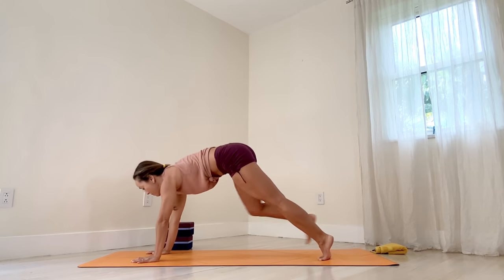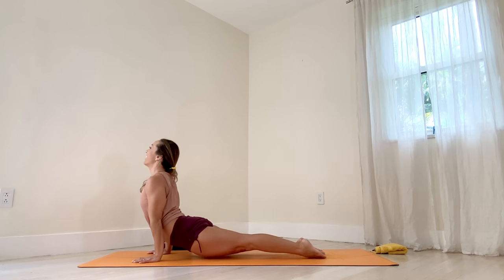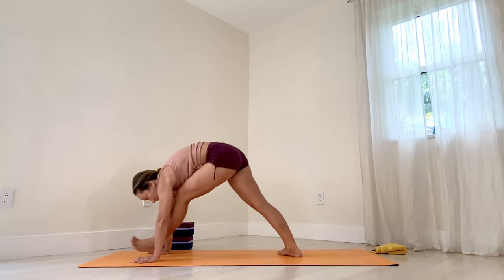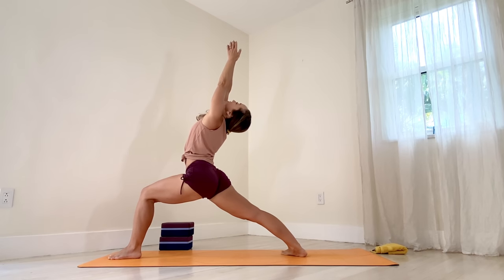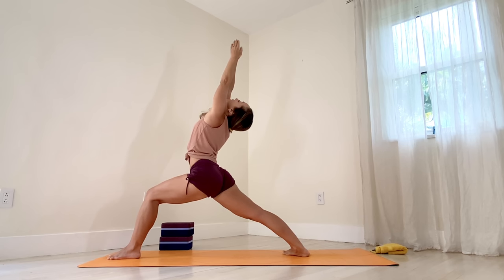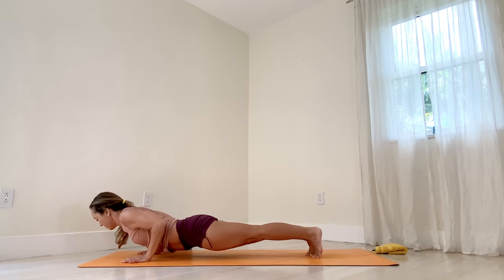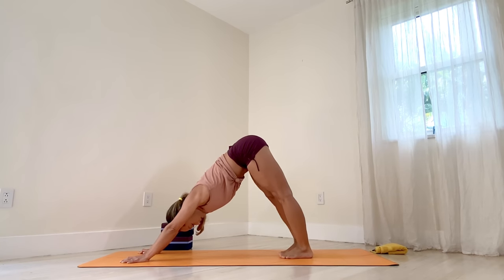Turn the right foot out. Inhale, step your left foot forward, and inhale all the way up. Five breaths. One, two. Keep breathing. Three, four, five. Exhale, hands down, all the way back. Chaturanga. Inhale, upward facing. Exhale, downward facing. Then bend your knees, cross your feet — just for fun, little up. Exhale, put it down.